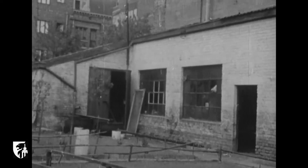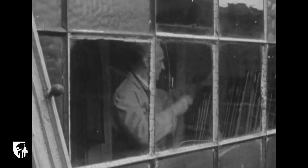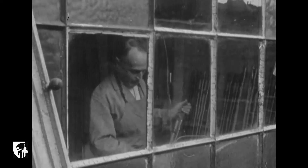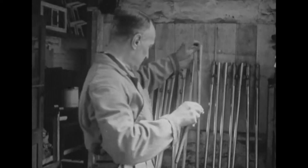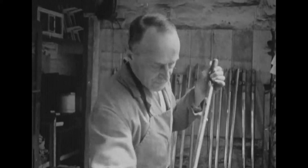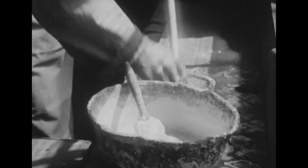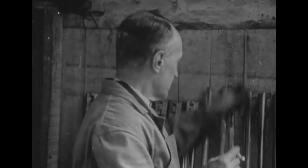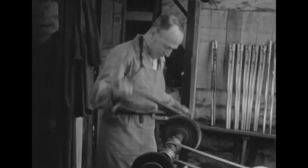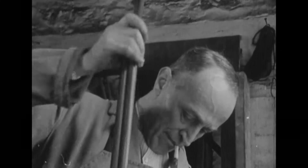Dans une impasse située au centre de Liège, au fond d'un jardin, un atelier rudimentaire. C'est celui d'un bronzeur, artisan qui va provoquer par oxydation progressive la coloration noire ou brune des canons de fusil. Le bronzeur commence par enduire de craie les canons pour les dégraisser. Puis il les passe à la carde sur laquelle ils seront polis à différentes reprises après avoir subi un traitement à chaud.